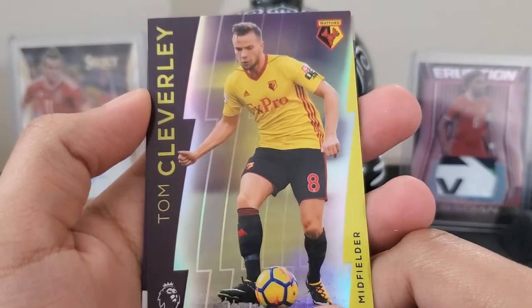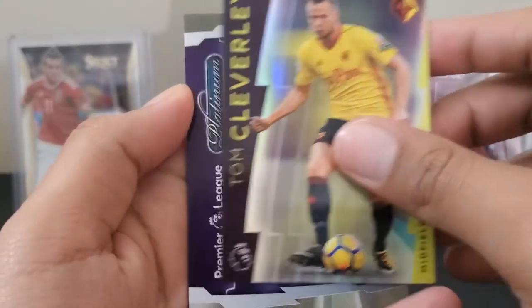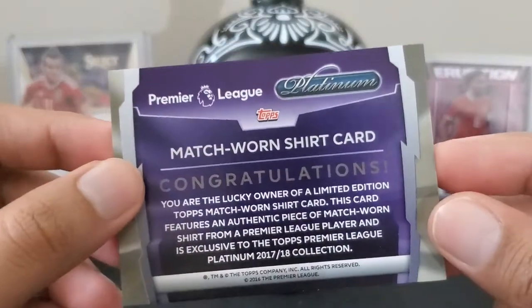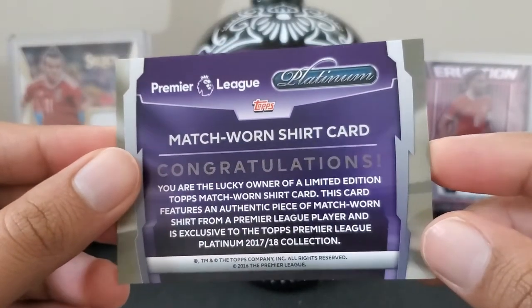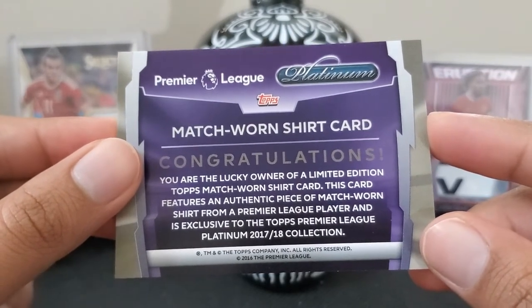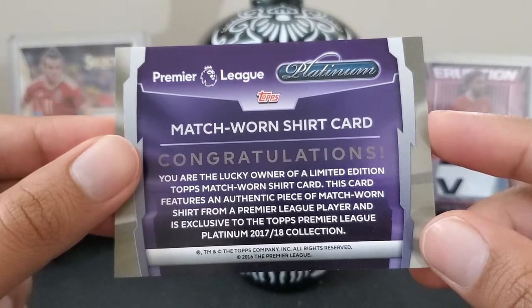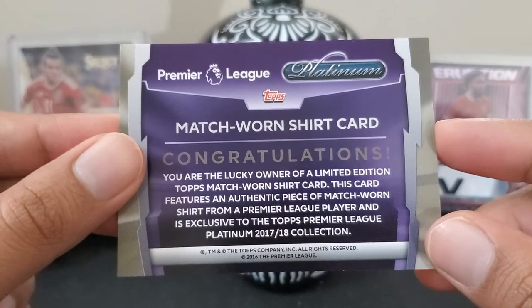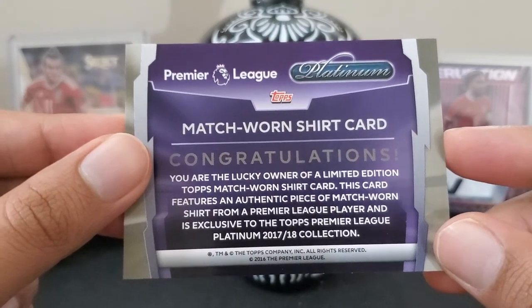Tom Cleverly. What have we got? A Premier League match worn shirt card. Congratulations — you are the lucky owner of a limited edition Topps match worn shirt card.